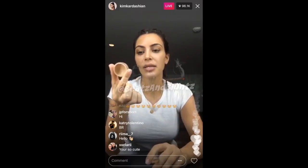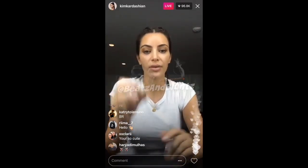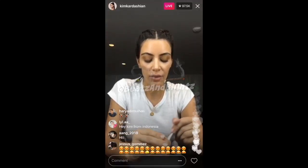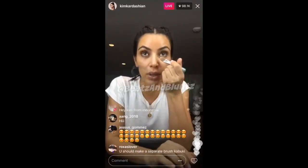So, concealer — I honestly don't even know what concealer this is. I think this could even be a tester that we're doing. It's in my makeup bag, I don't have a lot. So I'll just do a little bit of a base.